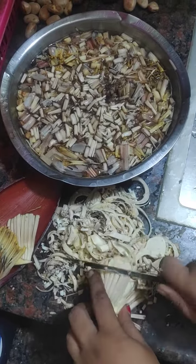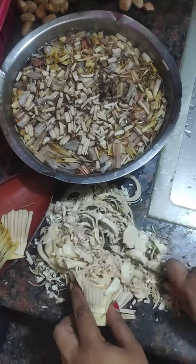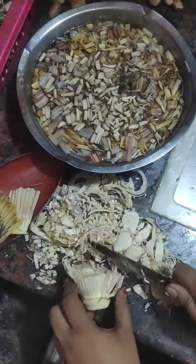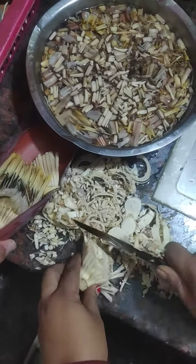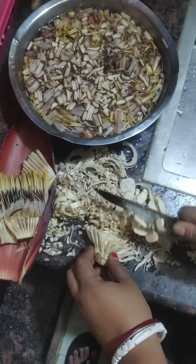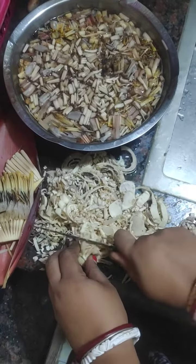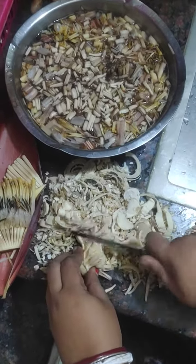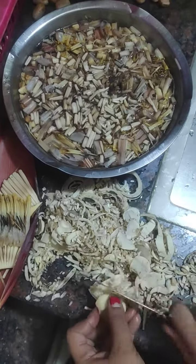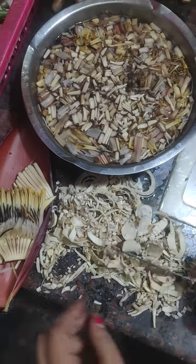Here you see the plant from the plant. I will put the pot and make the pot in the pot. Put the pot in the pot.